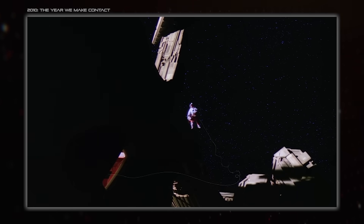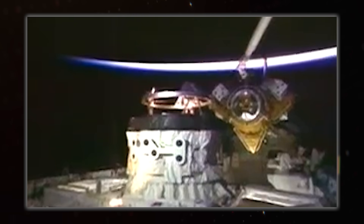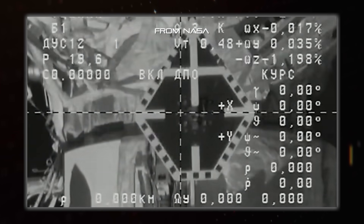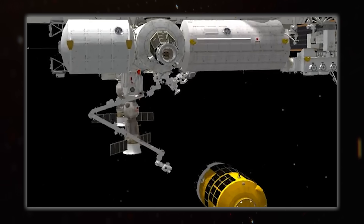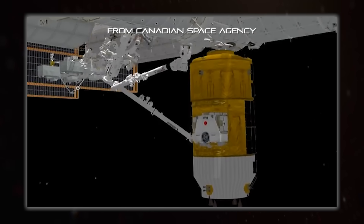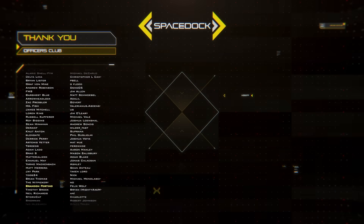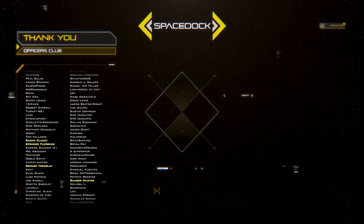To conclude, while fiction shows that spacecraft docking is this simple easy thing, the reality is that it's a lot more complicated. I wanted to highlight all the thought and design and just plain hard work that's gone into getting it to work in real life, and to show that maybe there's more story ideas in there than you might realise. You can support Spacedock by joining our Patreon, where you can get our Frigate, Fighter and Carrier design reference books, as well as one week early access to upcoming videos.